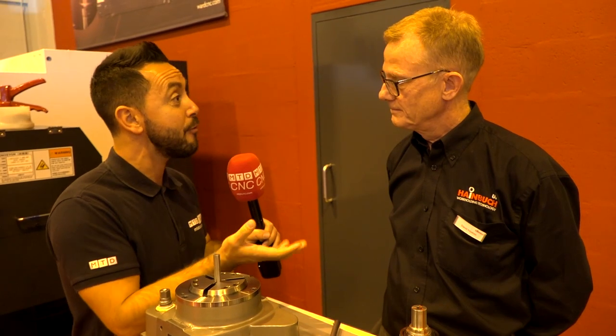Dave, the MANOC Plus manual collet chuck. This is a really versatile piece of work holding, extremely accurate for three-axis and fifth-axis machines. Now what kind of applications do you believe that this lends itself to?